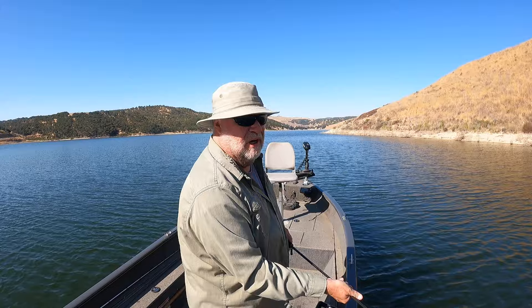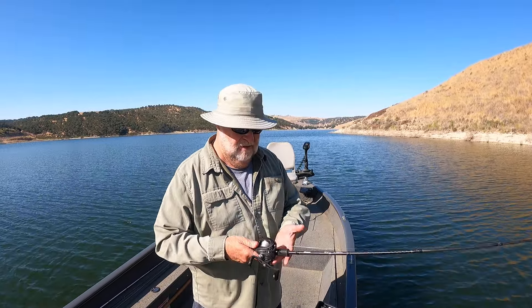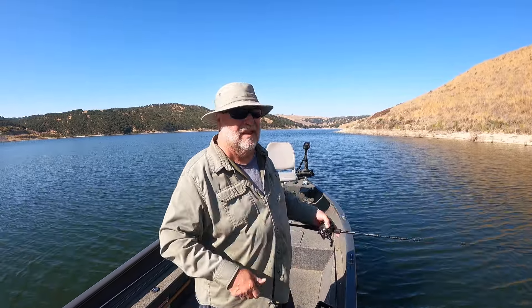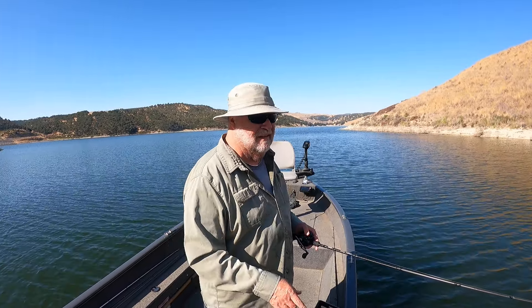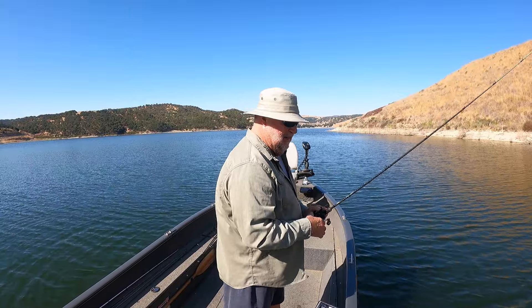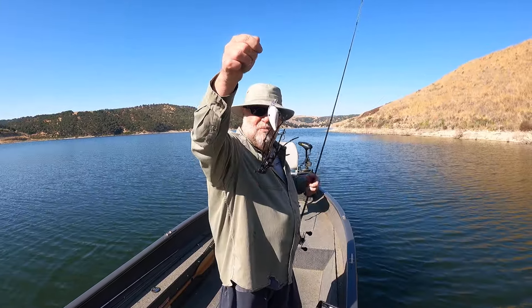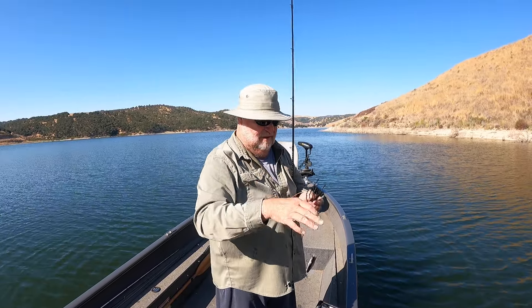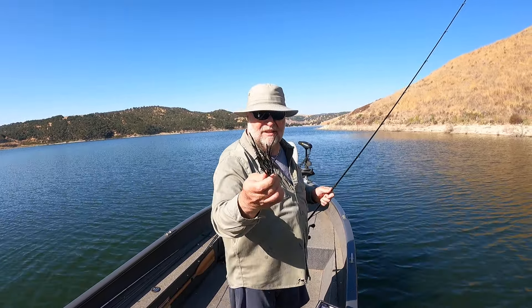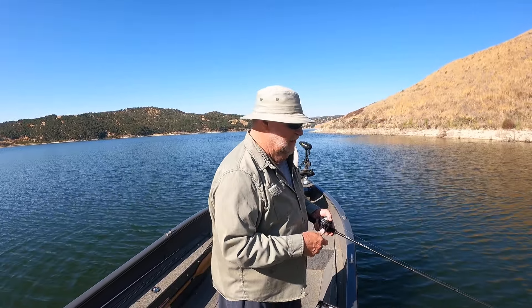I've got some real shallow brush back here and what I'm doing is just tipping it or just bouncing it right off the top of that brush using 15 pound test so I can get them out of there. He took it real good. This is what I'm throwing that square bill in — you can see I'm bouncing this thing right off the tops of these, and seems like when I hit something I go ahead and get a bite.